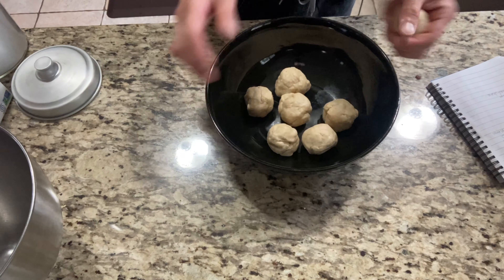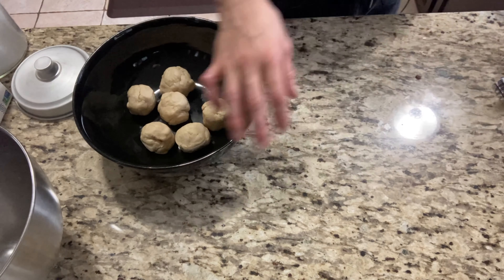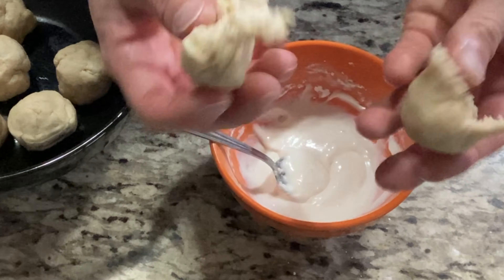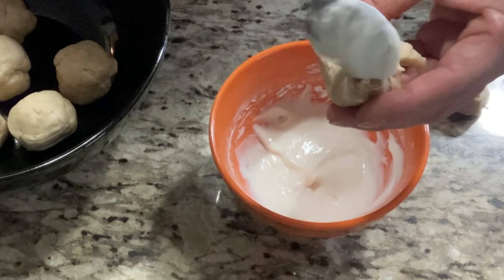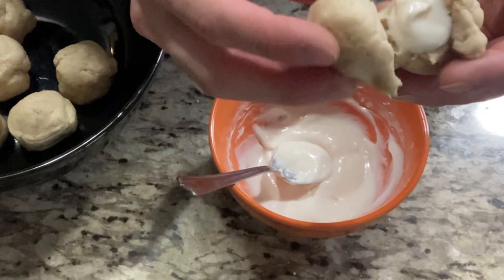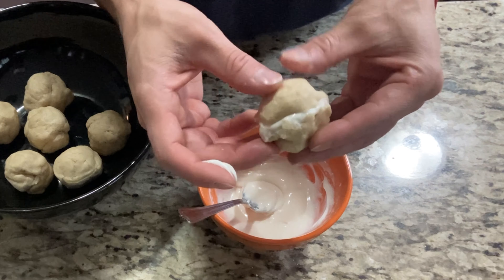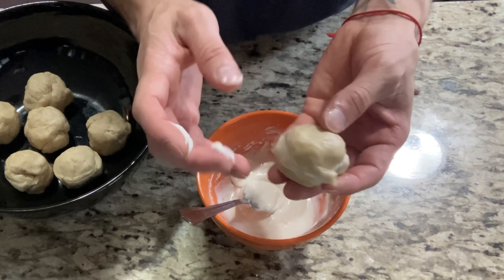Once you have your cookies rolled up, I'm going to start stuffing them with my vegan cream cheese. I'm going to tear my ball apart in half, add my filling, and then add the top back on. Of course it's going to be a little messy — maybe add a little less filling.